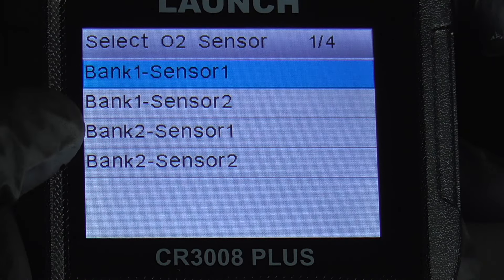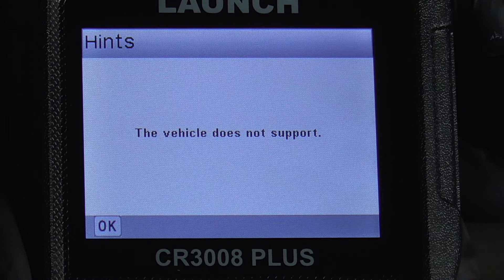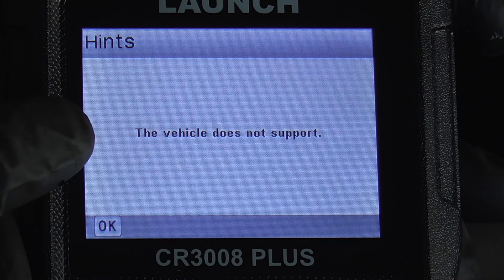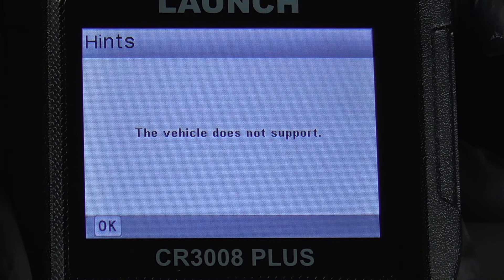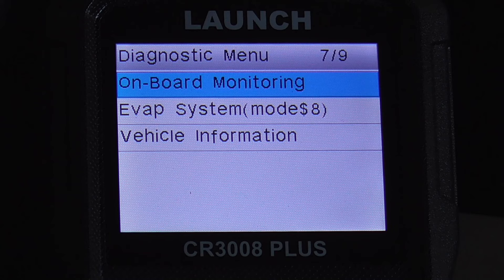Finally, the O2 sensor test. We'll run that — you can do bank one sensor one and so on. We'll just do the first one, and it says the vehicle does not support that, so it can't run that test on this specific vehicle.